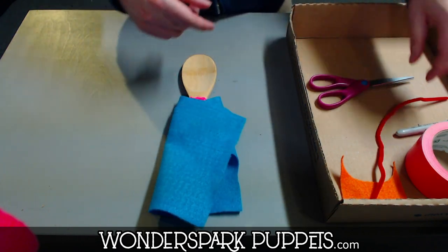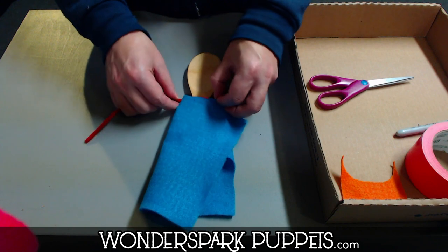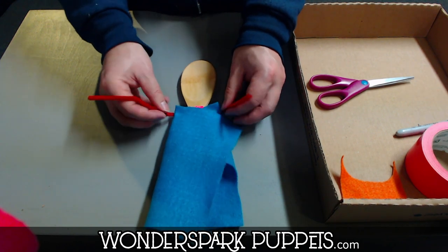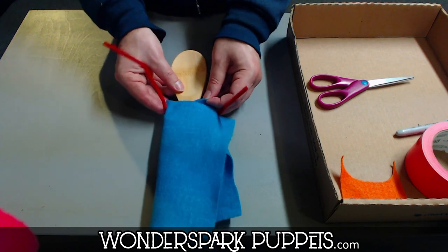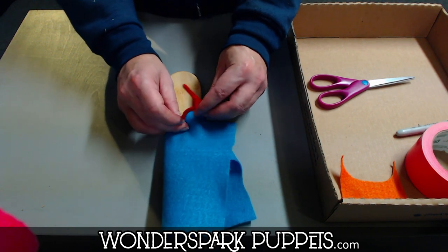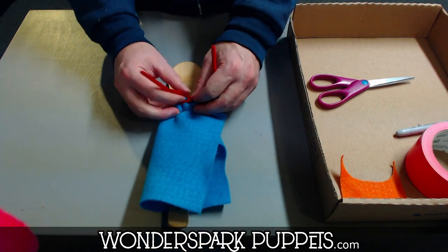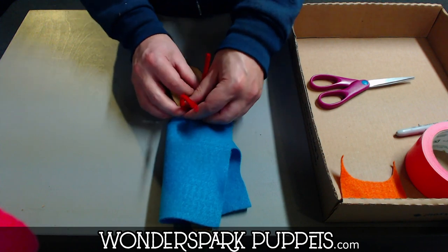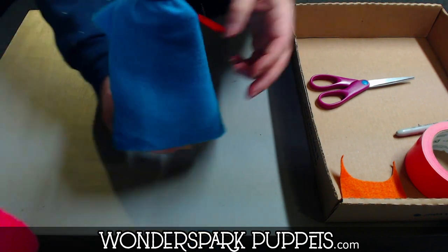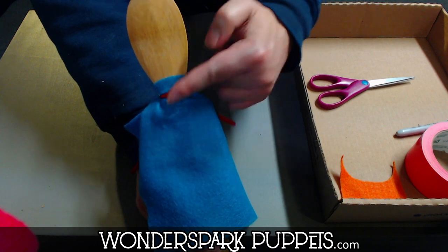Once you've folded that over the neck and body area, take the pipe cleaner and put it right in where the neck is, where we made sure to cover with that felt. Hold it with two hands, cross the ends together, and pinch it really hard in the middle. Then twist those two ends of the pipe cleaner three times to make sure it stays. If I bring you to the front — now it looks like our wooden spoon head has a body and a costume too.